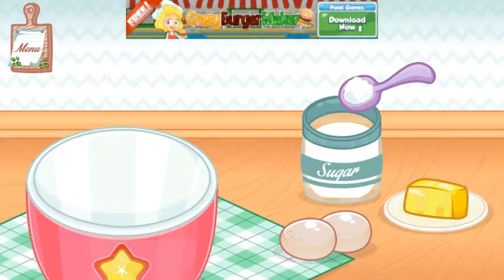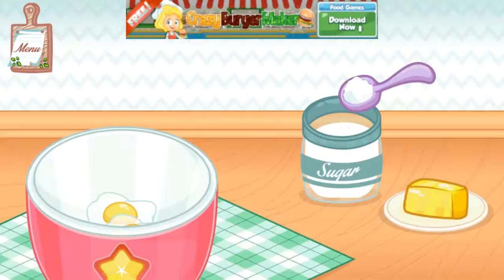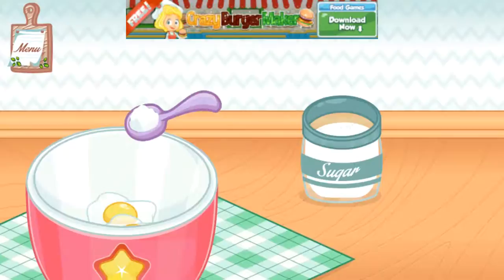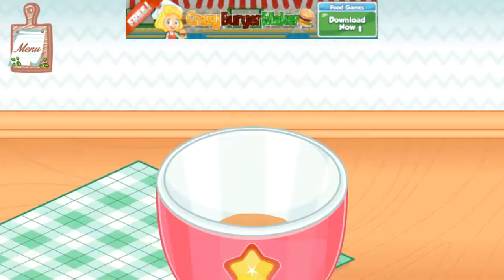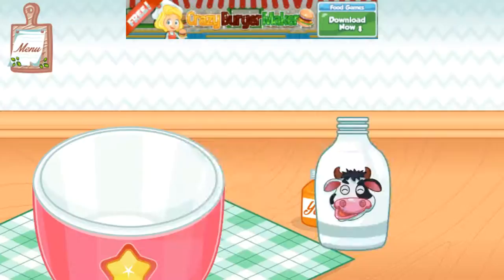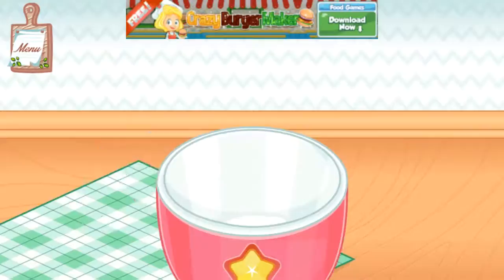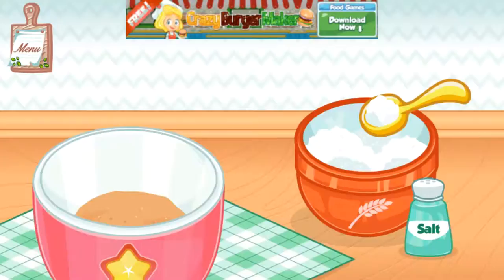Classic Glaze Donut. The first step is put in two eggs, sugar, and butter to the bowl. Good job! And then pour milk and add yeast. Good job! Next ingredients are salt and flour.